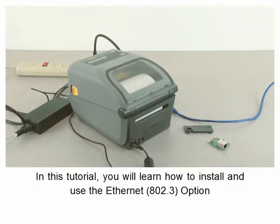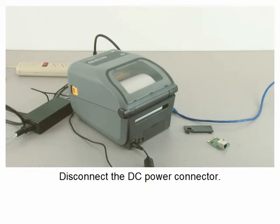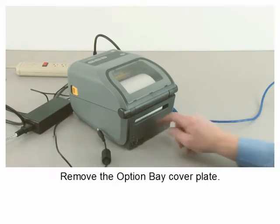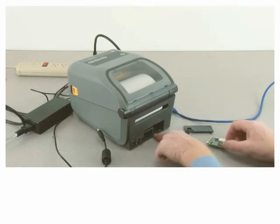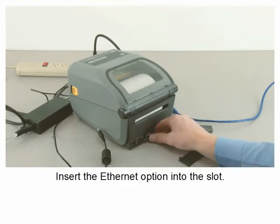In this tutorial, you will learn how to install and use the ethernet option. Disconnect the DC power connector, remove the option bay cover plate, locate the option guide slots, and insert the ethernet option.